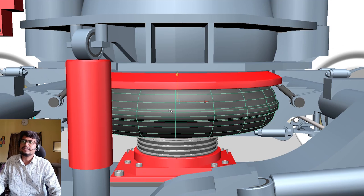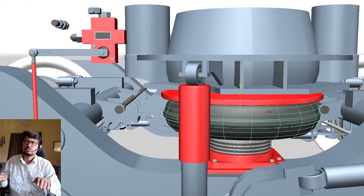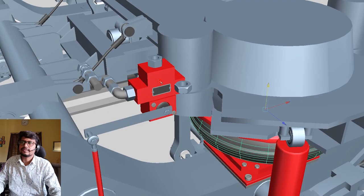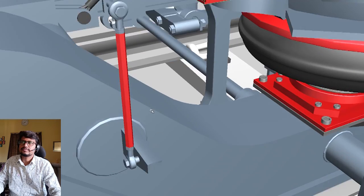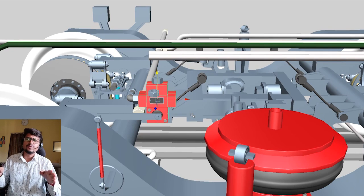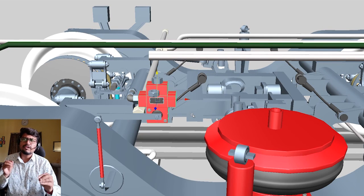To maintain equal balance, a leveling valve is provided here. You can see this — this is the leveling valve. In the Fiat bogie there are many small safety devices to maintain its safety.